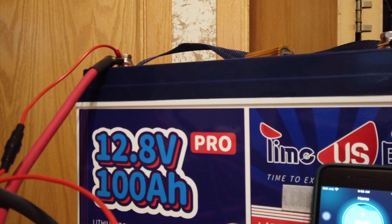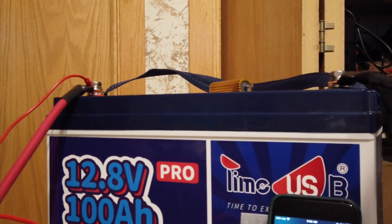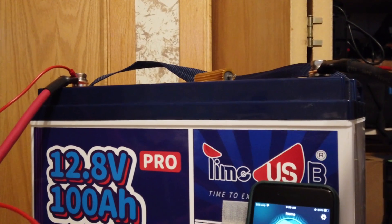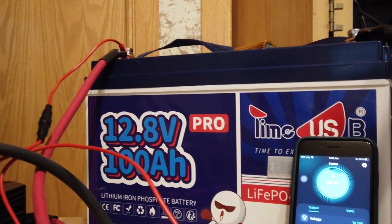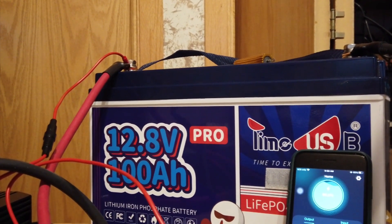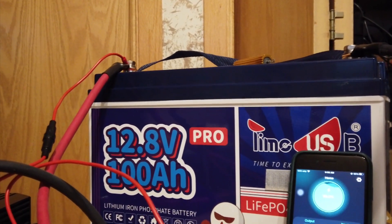I'm going to do a test on this tiny USB 12.8 volt 100 amp hour lithium-ion phosphate battery. When I bought this battery, I had an interesting call from the distributor — I think from China — that asked me what I was going to use this for.